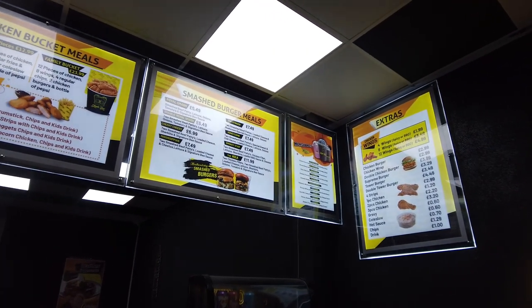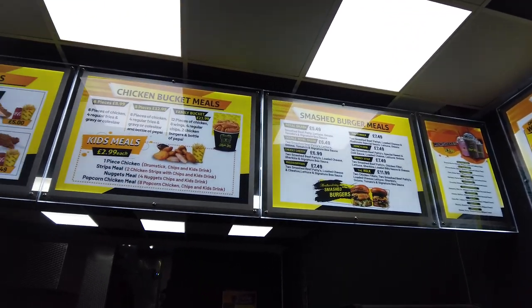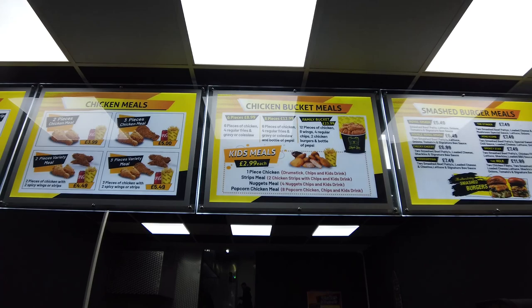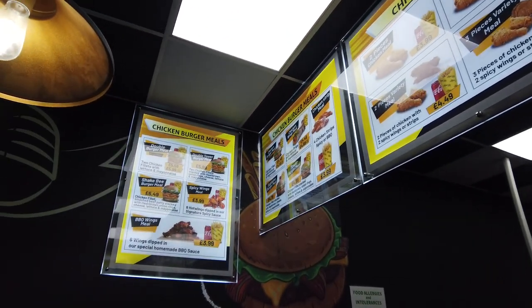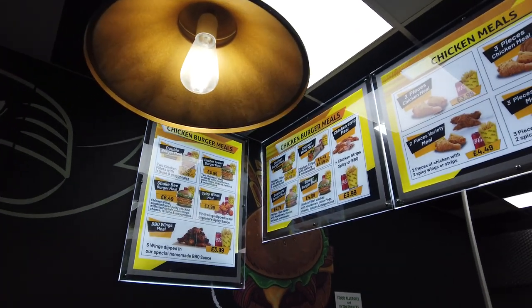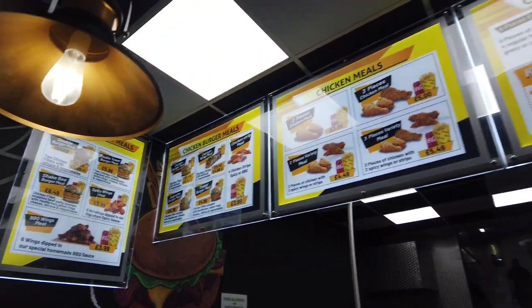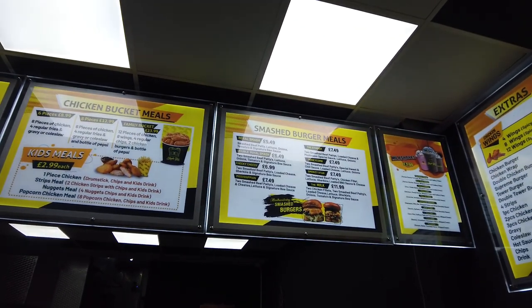So here's some of the menu. I've gone for a chicken burger meal and a Royal Smash — that sounds amazing.